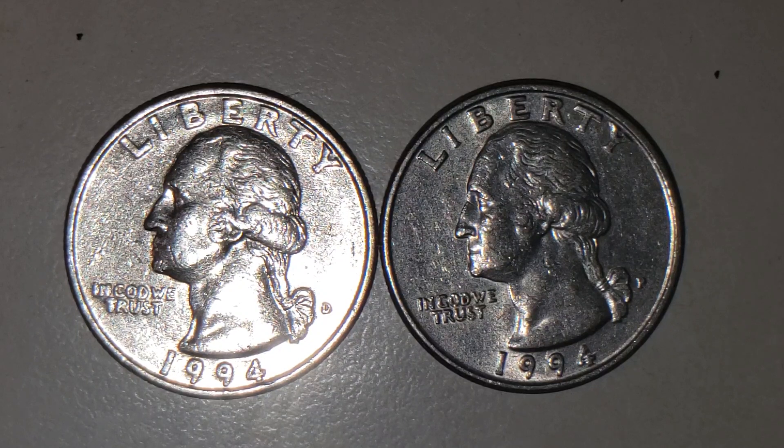Hello there everyone, this is TexCoin. What I have today for you is going to be a 1994 D U.S. quarter. On this one quarter that I'm about to share with you, it has a really nice type of — I can't really say it's a machine doubling or a doubled die, but I want to say it's a doubled die because you can actually see the doubling on it. It's going to be on the lips. This is going to be the swollen lip Washington quarter.